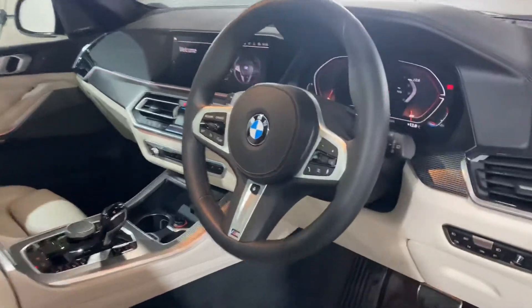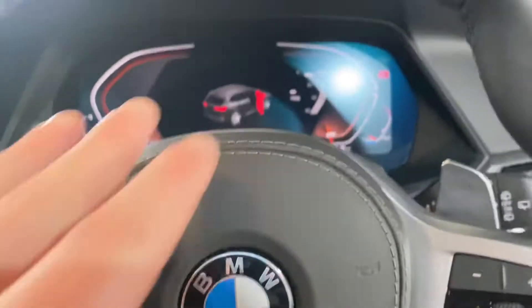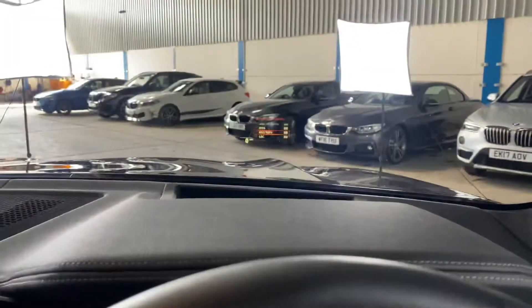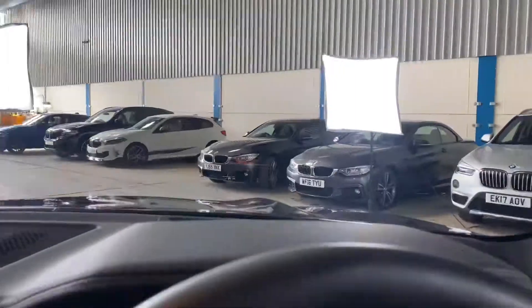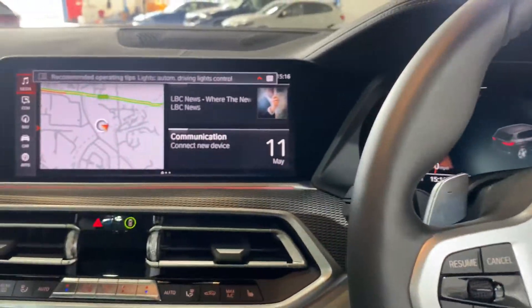We have the M Sport multi-function steering wheel. It's got cruise control and speed limiter on the left-hand side. On the right-hand side we've got media controls which can either control the live cockpit display or the head-up display — displaying radio stations, satellite navigation directions, and so on. The high beam assistant feature is on the end of the indicator stalk, along with auto lights and auto wipers. As mentioned earlier, we've got the Harman Kardon hi-fi — it's fantastic audio quality, a big upgrade over the standard system and becomes part of the technology package.